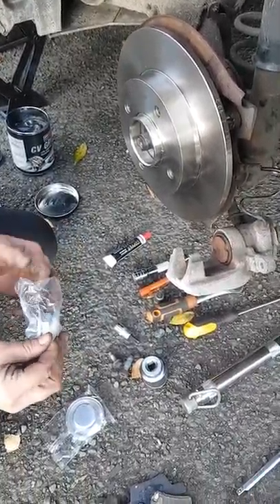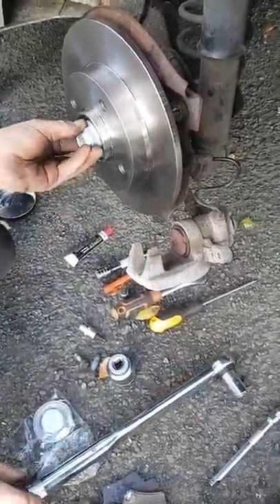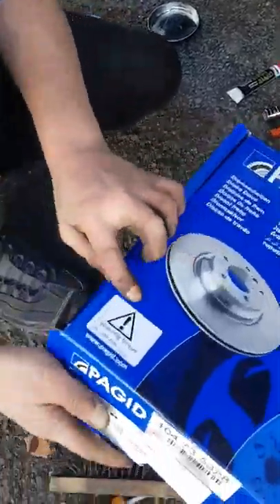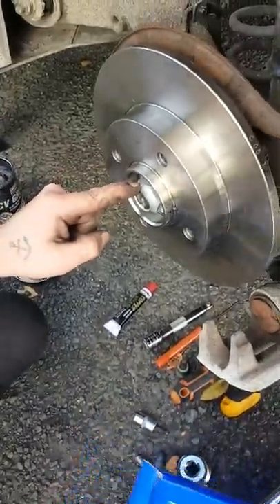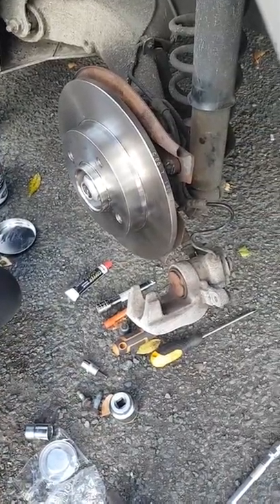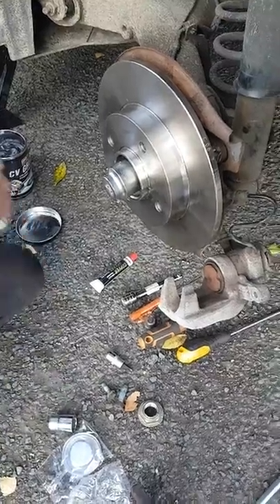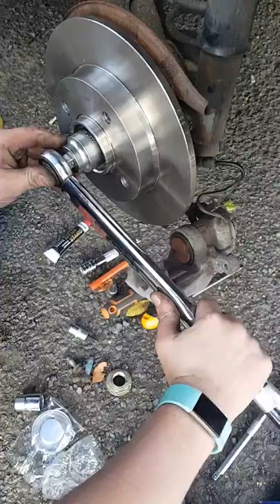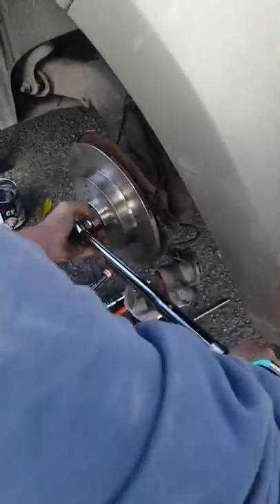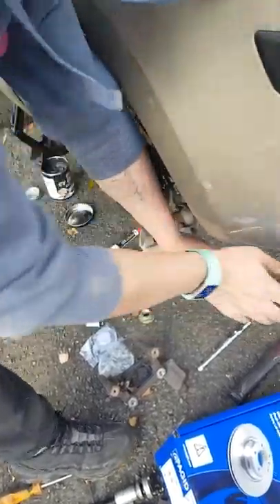This nut is very important that it's torqued right, and you will need a torque wrench. It needs to be torqued to 300Nm. This is a one-and-a-half inch socket. When it clicks, you know it's torqued.